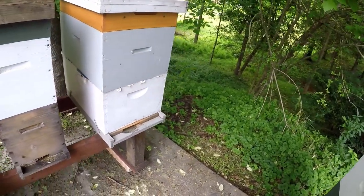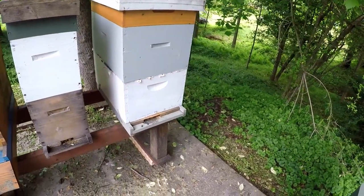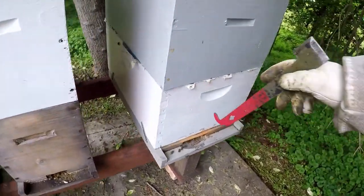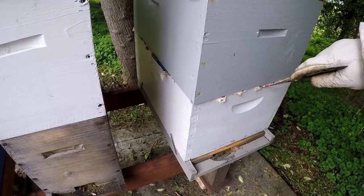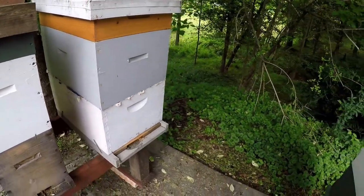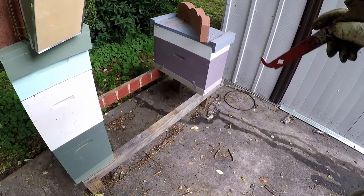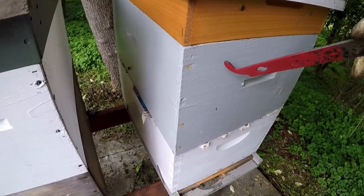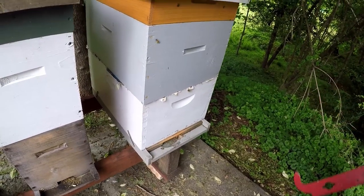Waiting that long would really throw your honey production back. So what I did was use an old-timey method called the newspaper merge method. I shook all the bees down to the bottom box, put a piece of newspaper over it, then set the empty eight-frame box back on top of it. I took one of my splits — a single five-frame — and put that five-frame with a queen in the top box.